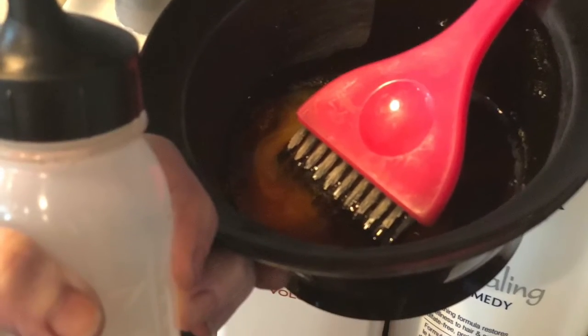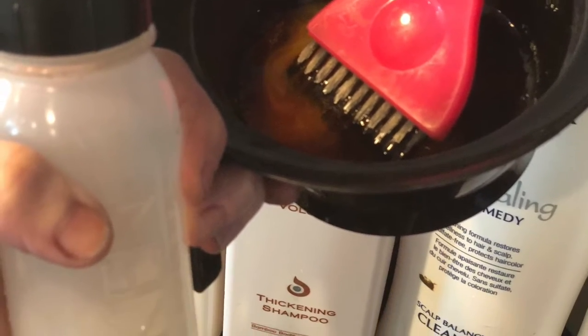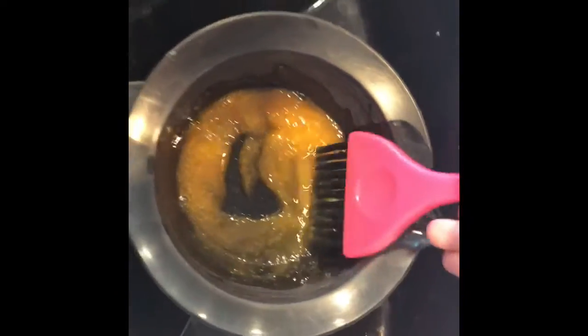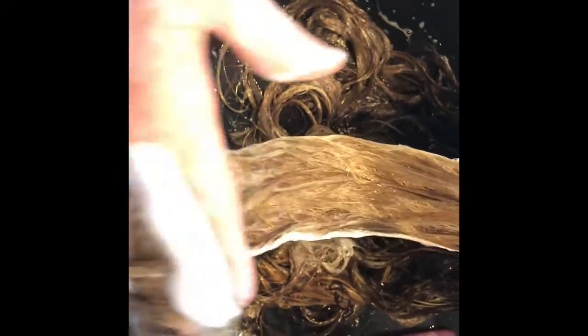Here's her shadow root. I did her shadow root with a level 7, melted into a level 9NA — a beautiful new tone from Redken. I absolutely love the neutral ash line. I applied the shadow root and you can see where I already applied, then I go into the area where the lightener met with her root color. Then I take my fingers and mesh in her shadow root into the 9NA, really working and smudging to give that color melt.